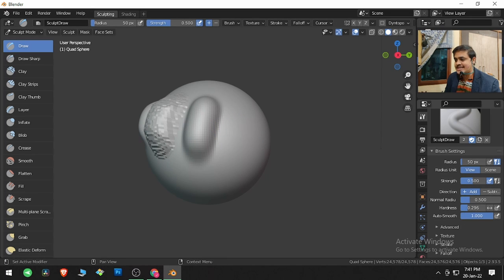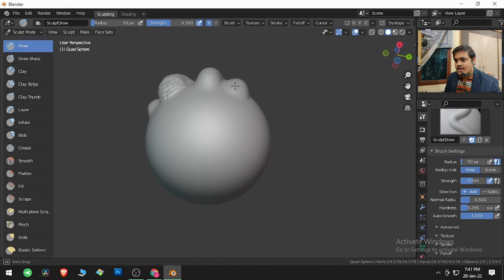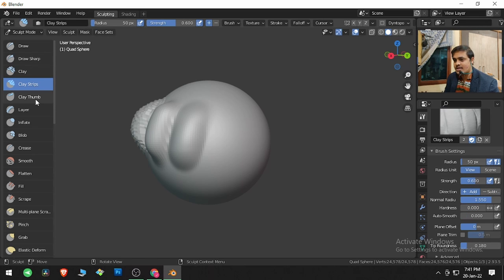If you want Auto Smooth applied with each stroke, you can use the Auto Smooth option. This will utilize the brush accordingly. This is with hardness 0.2 and zero Auto Smooth, and this is with a lot of Auto Smooth. That is what these buttons do, and it's the same across almost all other brushes.